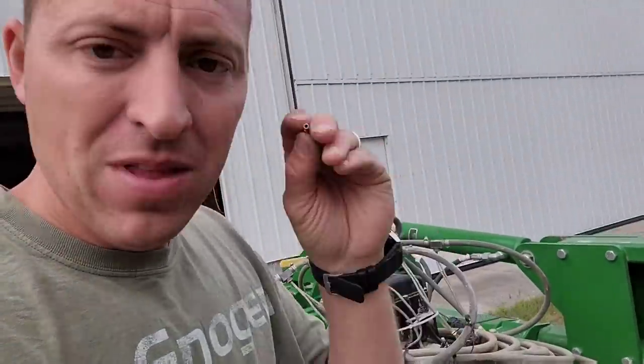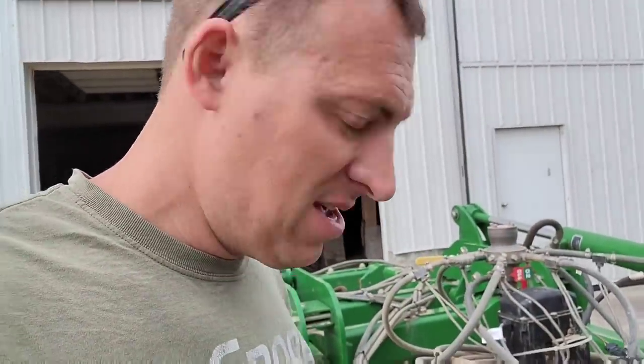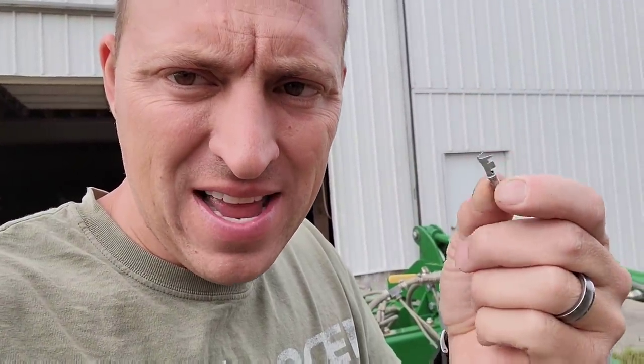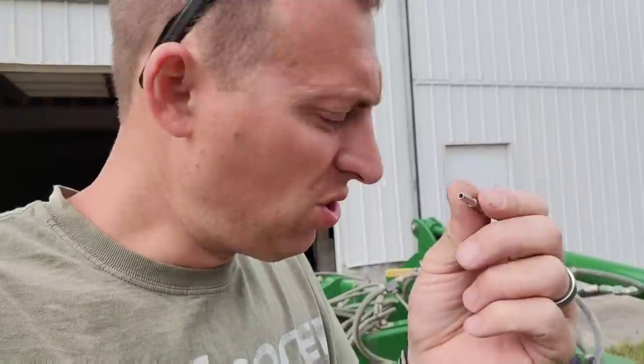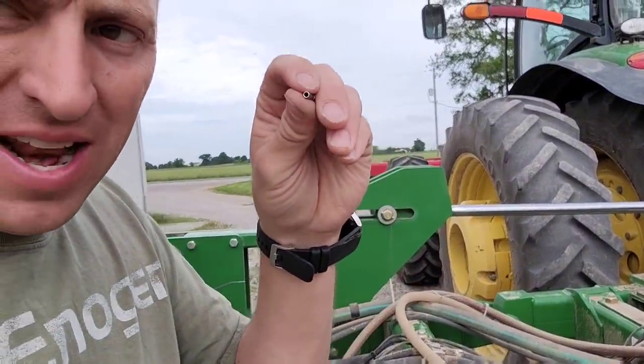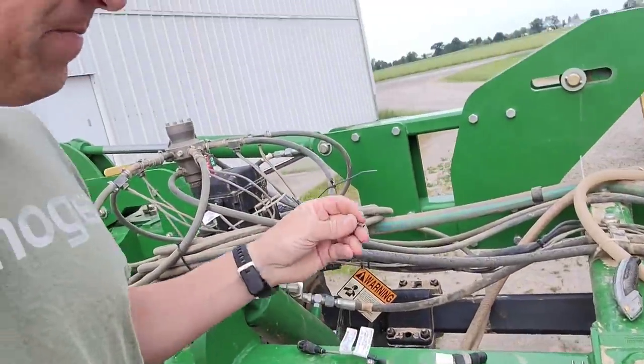I stopped at the John Deere dealer. They had these pins and they fit snug on the pins in the connector on the flow meter sensor. The problem is they have the wrong crimp style and they don't fit into the mating connector. So what we're going to do is crimp these pins on the wires, take some heat shrink and put it right to the end of the connector, then just slip these connectors onto this sensor plug, tape everything up really well so it won't pull apart. Then we're going to fix it properly later.